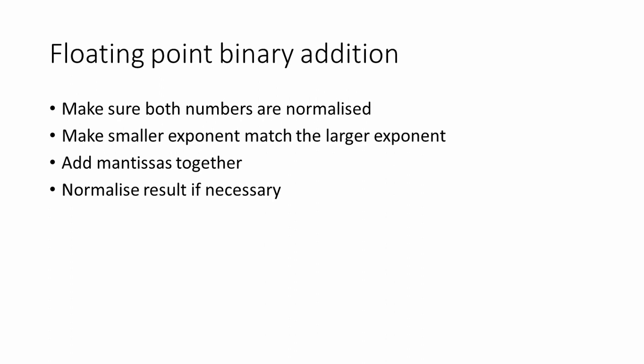At this stage, the number may be too big to be represented accurately, so we have an overflow error. If the normalised result is too small, then we get what's called an underflow error. Fortunately, with a modern processor, errors are actually quite rare — we use a lot more bits to represent the mantissa. In the next video, I'll show you how to subtract floating-point binary numbers.